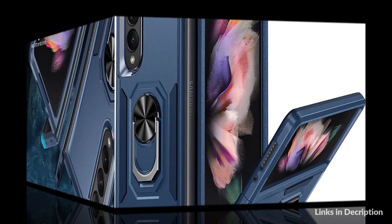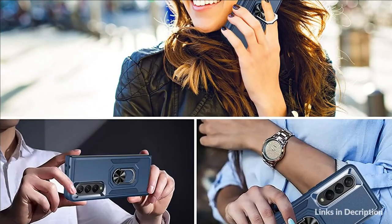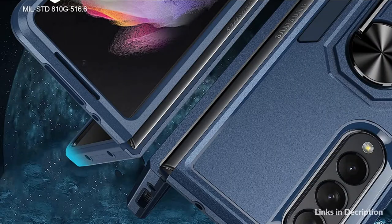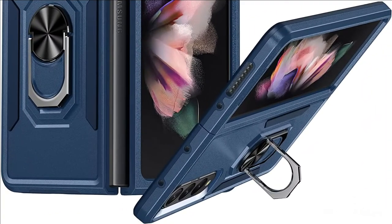This case is specially made of high-quality PC plus TPU material, which protects your phone against scratches, bumps, shocks, dirt, and daily wear and tear, providing super protection. The raised frame protects the camera and screen, prolonging the service life of the phone. All cutouts are accurate and ports remain unrestricted without removing the case, so you can use the phone more smoothly.